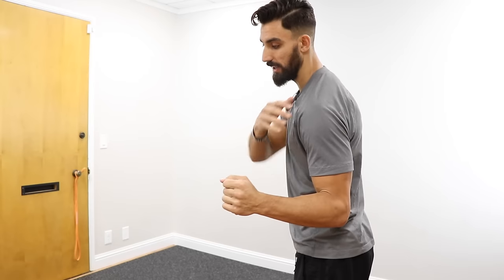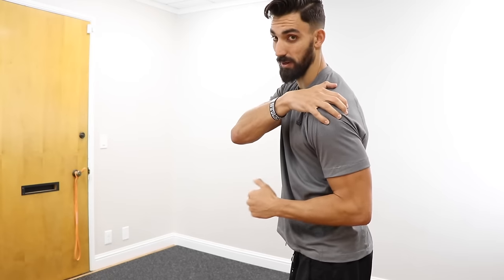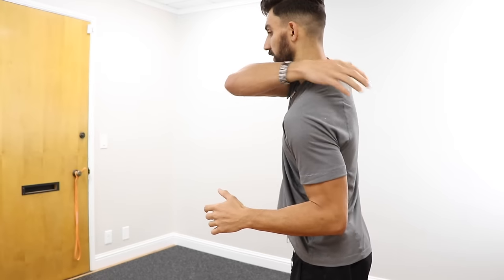So what's going on? There are probably some tight muscles and some weak muscles as well. A lot of the time if you get prescribed exercises for this, you're going to get external rotations — strengthening the rotator cuff, strengthening the back of the shoulder, and probably some scapular retractors. These are all great things, along with stretching the front of the chest.